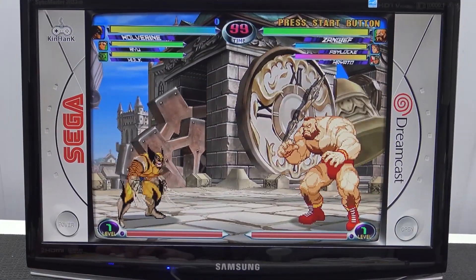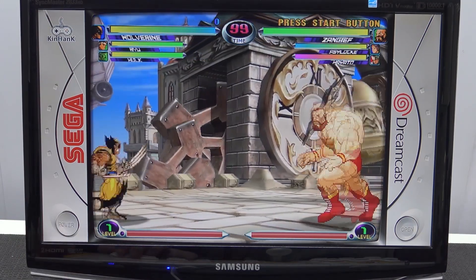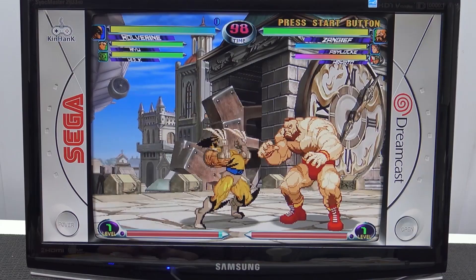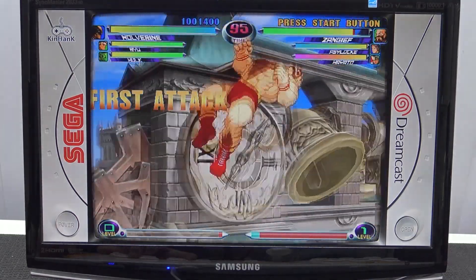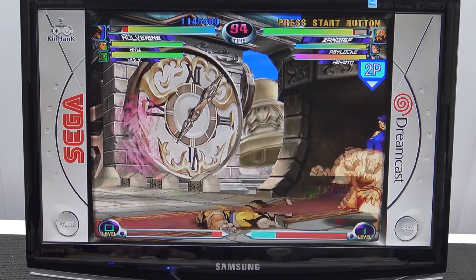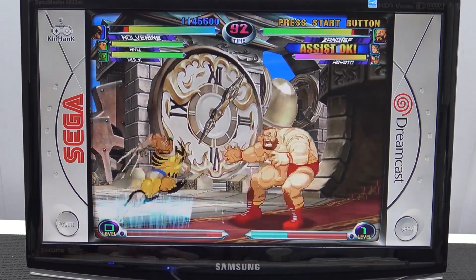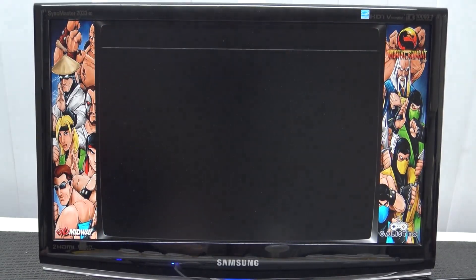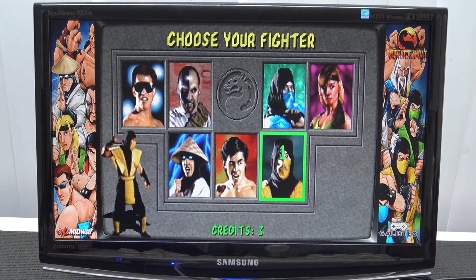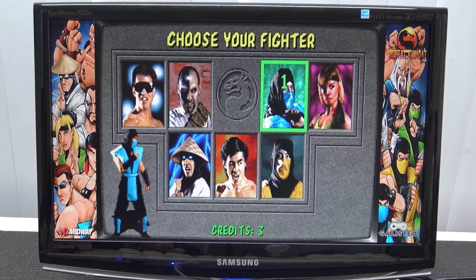Next up, Sega Dreamcast — I do have the normal glitches but they're not visible in this particular level. With Marvel vs. Capcom or two-dimensional games you see minor dips, but overall it seems to play just fine. Next up, Mortal Kombat 4 — a game that is really demanding. The sound is a little bit off; it doesn't sound as crisp and clear as it usually does.